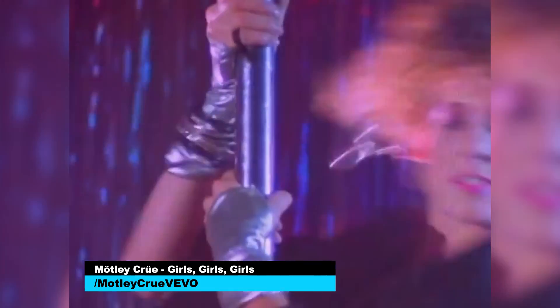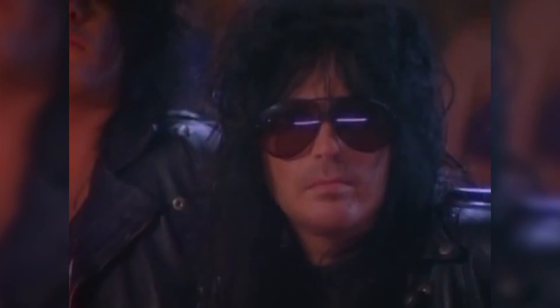You know what video I want to see rotoscoped? I want to see Motley Crue's Girls Girls Girls, because nothing is cooler than an 80's hairband and hot babes on stripper poles animated.